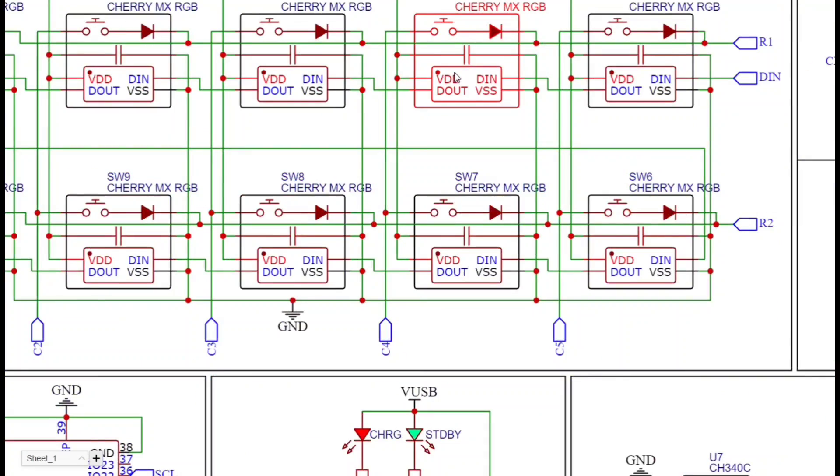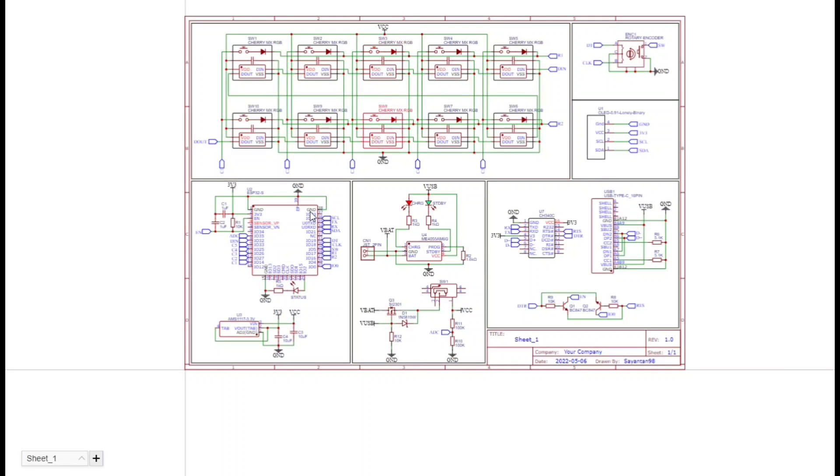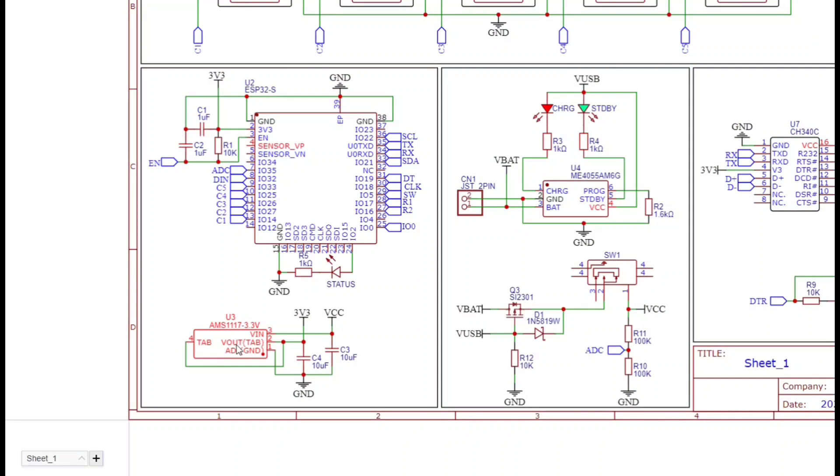This is the schematic of the project. We have 10 keys, a rotary encoder, ESP32 module, OLED display, battery charging circuit, and USB programming circuit.